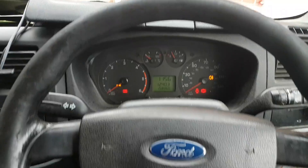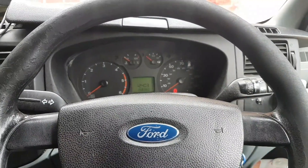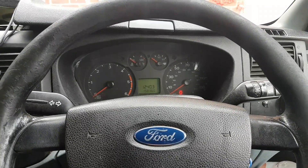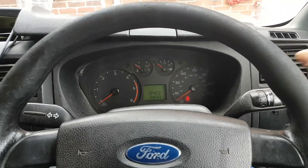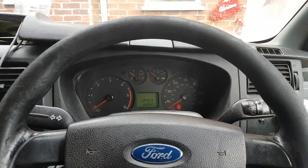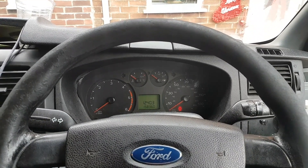A lot of the times these sort of issues are caused by bad grounds. So that's what we're going to check — I'm going to remove the taillights on both sides and investigate. A lot of the times this is caused by poor grounds, but we're going to check it and see exactly what's going on.